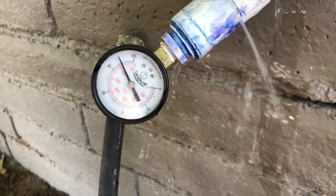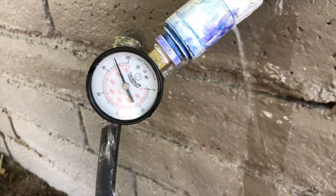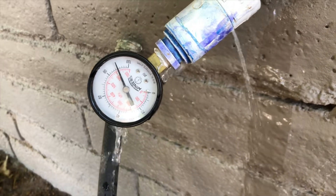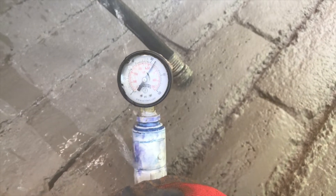Now you can see here the pressure is actually pretty high at this place. Even with a little bit of a leak, the pressure gauge is reading 80 PSI or over 80 PSI. That's exactly why you want to check what the pressure is at that property.